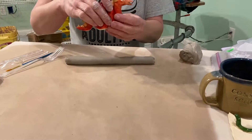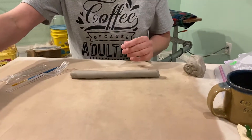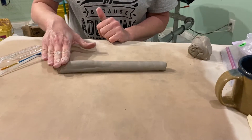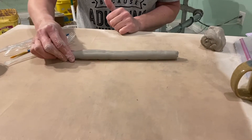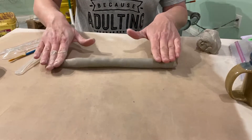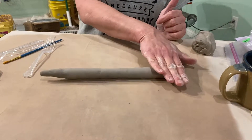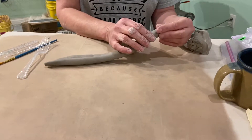On this sea serpent, both ends are a little bit tapered. Once you get it about as thick around as you want, you can focus your rolling on just the end and give it a little gentle pressure to taper it. Same way with the other end — this is going to be the tail end, and this will be the head end. I don't want the head end to be quite as tapered as the tail, so just a little bit.